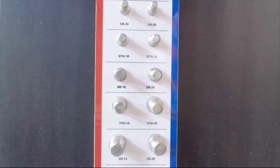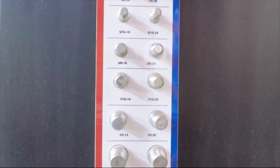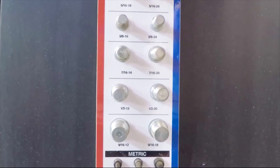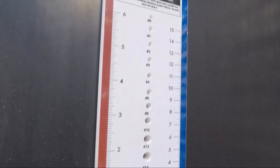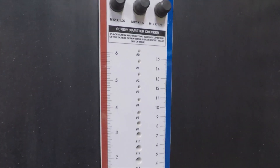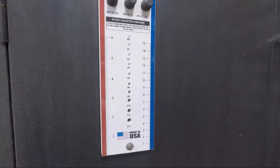It also has a slightly larger range than the original thread checker, covering both 9/16-12 and 9/16-18 SAE, whereas the original version stops at the half-inch SAE sizes. Finally, the wall-mounted thread checker has a screw diameter tester at the bottom that goes all the way down to number 0 SAE, as well as both metric and SAE rulers along the bottom edges for measuring fastener length.